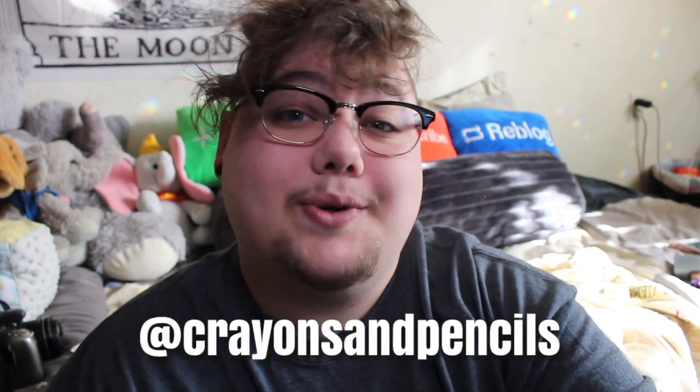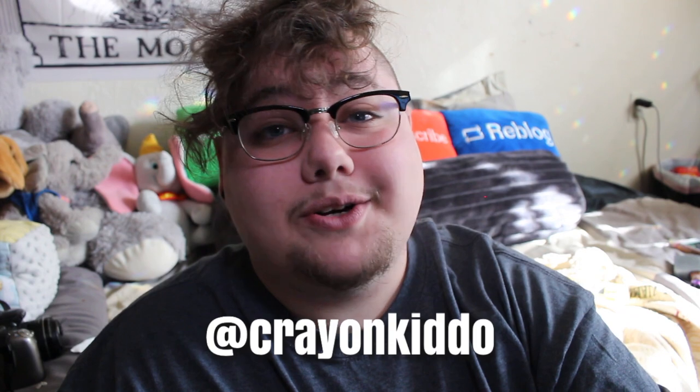I have a vlog coming at you soon, so definitely subscribe to stick around for that, as well as to catch any other age regression related content from me a couple of times a week. You can follow me on Instagram at crayons and pencils, or on Twitter at crayon kiddo. I have a Ko-Fi, a Wishes link, and a link to the Redbubble where you can get this merch if you'd like to help support me. Letting my ads play through also helps out a lot and that's something you can do for free. I love you guys a whole lot — I will see you very soon. Goodbye!